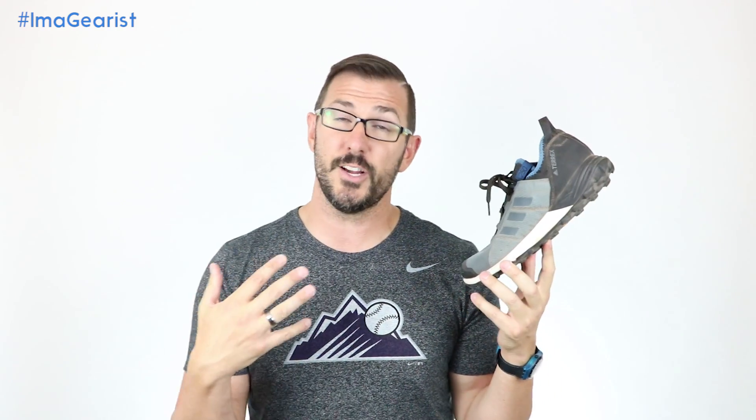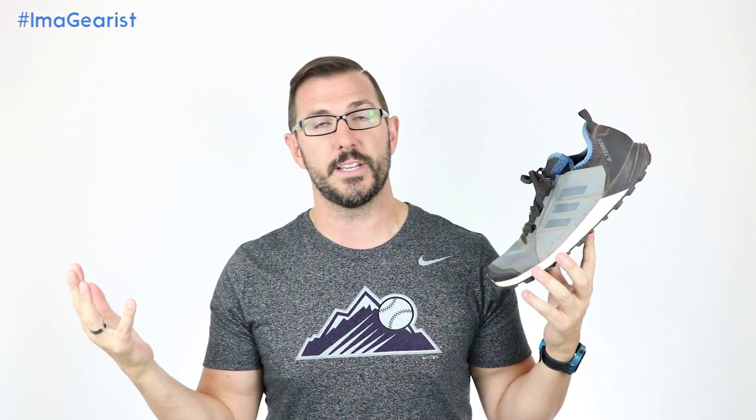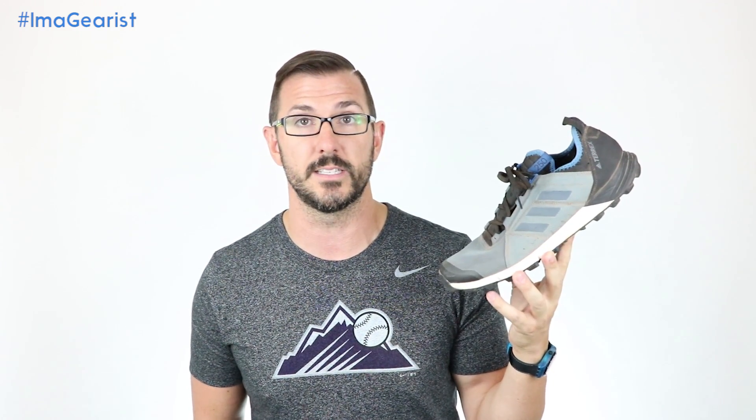Apart from the Euro fit of Adidas shoes and the specter of Yeezy looming over the brand's perception, one of the other hallmarks of Adidas running shoes is their high prices. However, the Terrex Agravic Speed actually kind of bucks that trend and comes in at a pretty decent price with a price tag of $120. If you check those links down below in the description of this video or on gearist.com, you will probably see some lower prices on this. I'm certain that if this had boost foam in it, we would certainly see a higher price tag. But in this case, it's a really solid shoe for a really good price for Adidas.